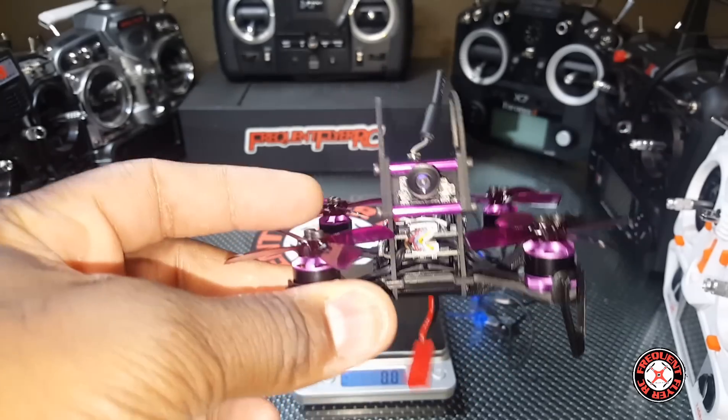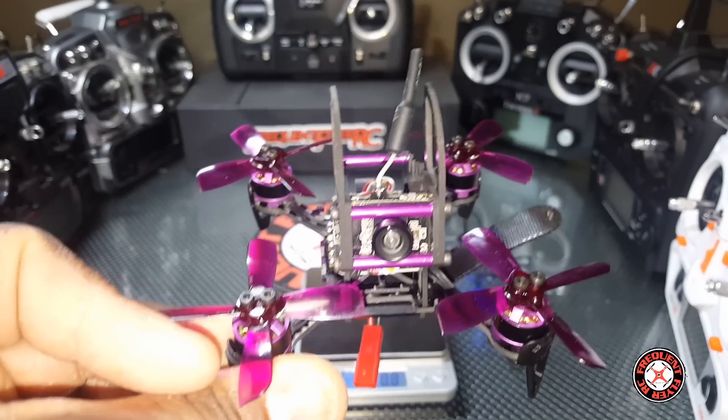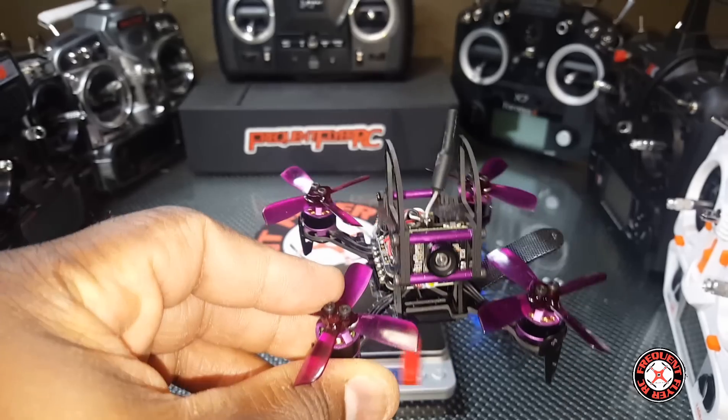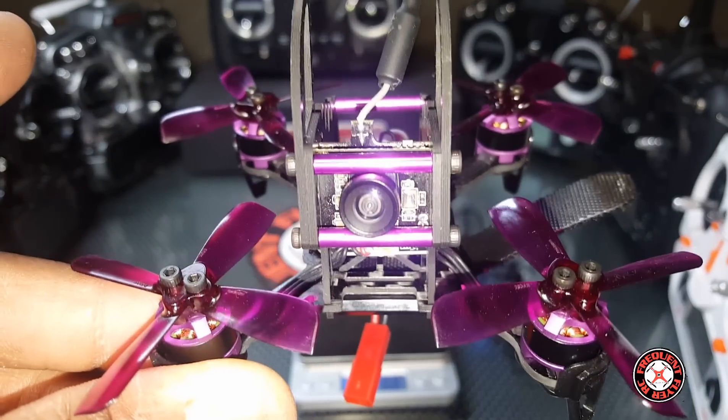You guys can expect some flight footage coming up really soon, and ultimately a quick review or a full review. It's the furry bee dinosaur Q95. Thanks for watching.